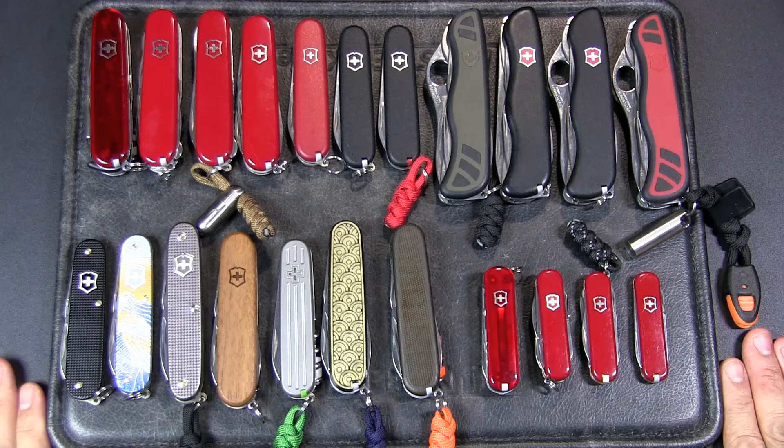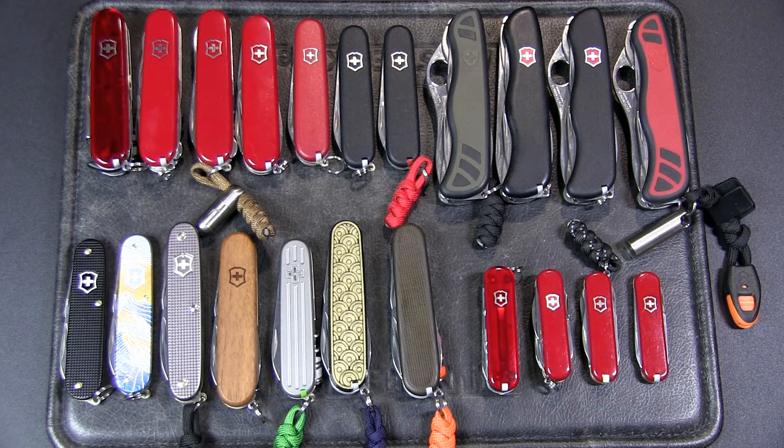Hey, it's JC, welcome to Urban Knife Guy where we explore the urban knife style and jungle survival. Today I thought I'll do the knife community a favor and tell you how you can solve your Swiss Army knife problem, and at the same time I'll share with you my state of the collection, because some people like that.